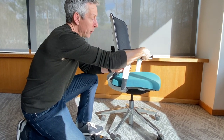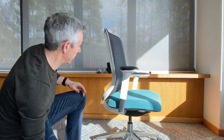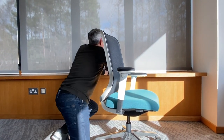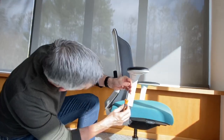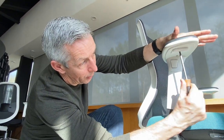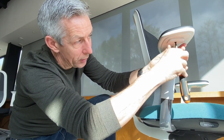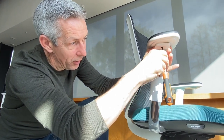Now I've got that back screw out, I can just use the rotating action to swing the arm outwards so I've got slightly better access to get to the little screw underneath. All I'm doing here is releasing the little screw that retains the slide catch.